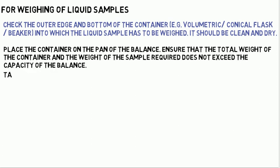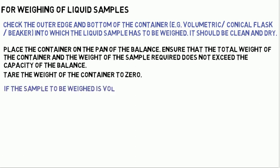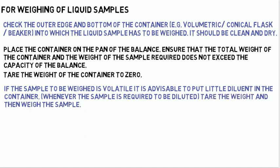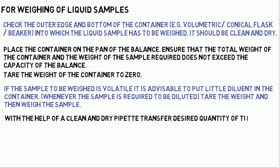Tare the weight of the container to zero. If the sample to be weighed is volatile, it is advisable to put a little diluent in the container. Whenever the sample is required to be diluted, tare the weight and then weigh the sample. With the help of a clean and dry pipette, transfer the desired quantity of the liquid sample to be weighed into the container.